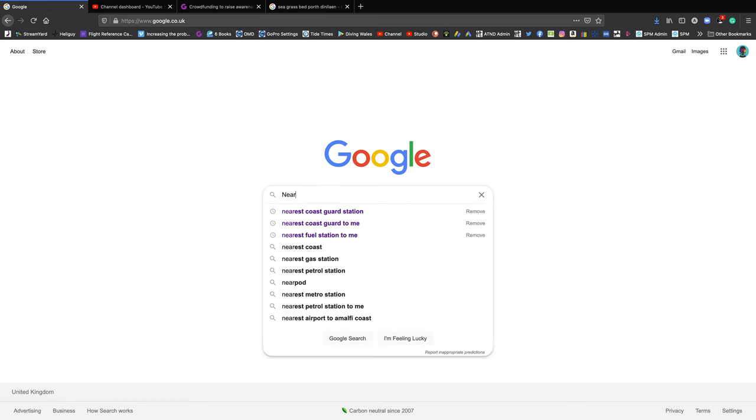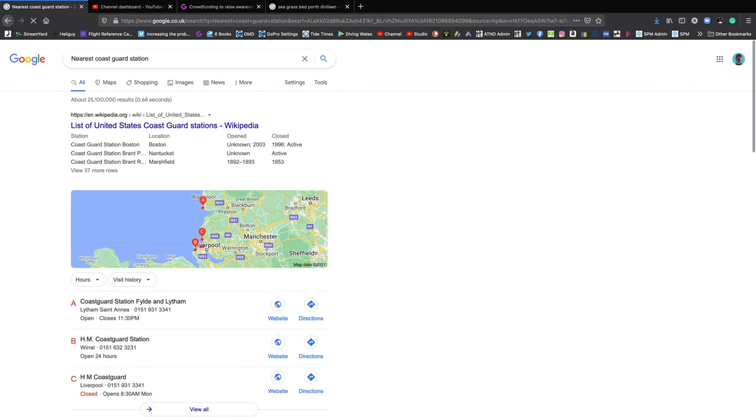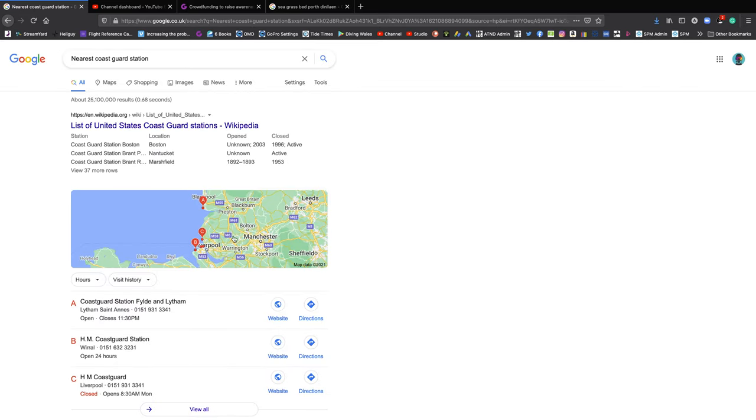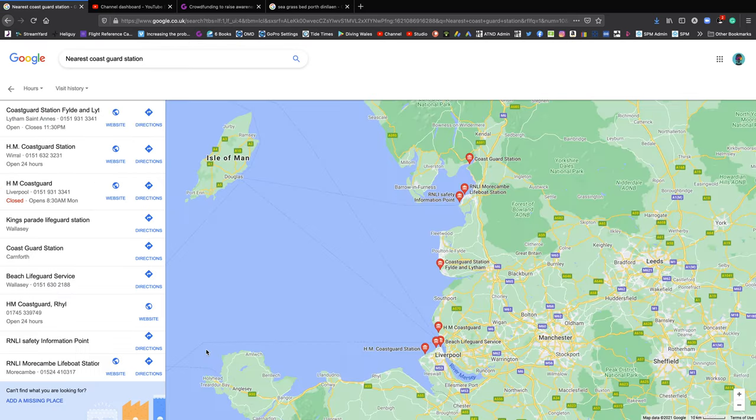Finally, before you get in the water, check communications. Make sure whoever's on the surface has phone or radio signal. There's nothing wrong with ringing the local coastguard to let them know there are divers in the water, how long you'll be in, and then letting them know when you're out — that way they're not sitting there worrying. Most importantly: get your kit on, get in the water, and go and enjoy your dive.